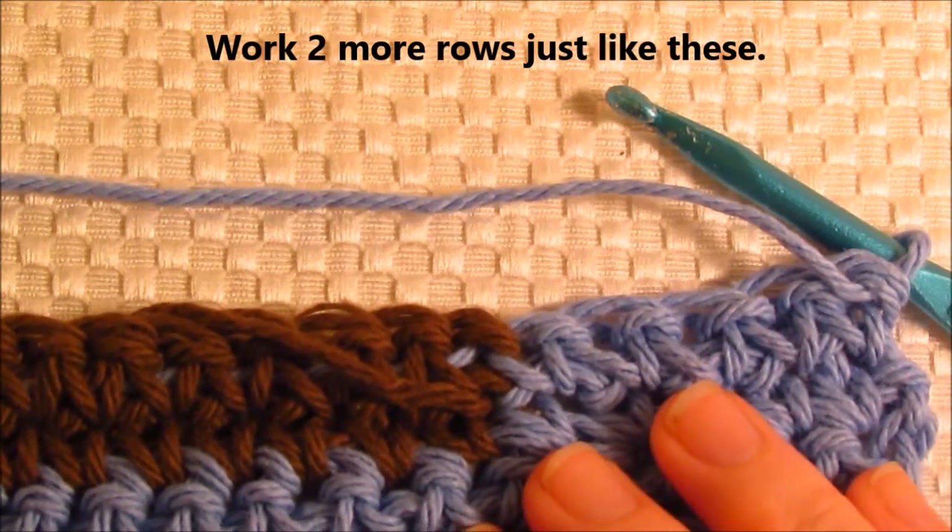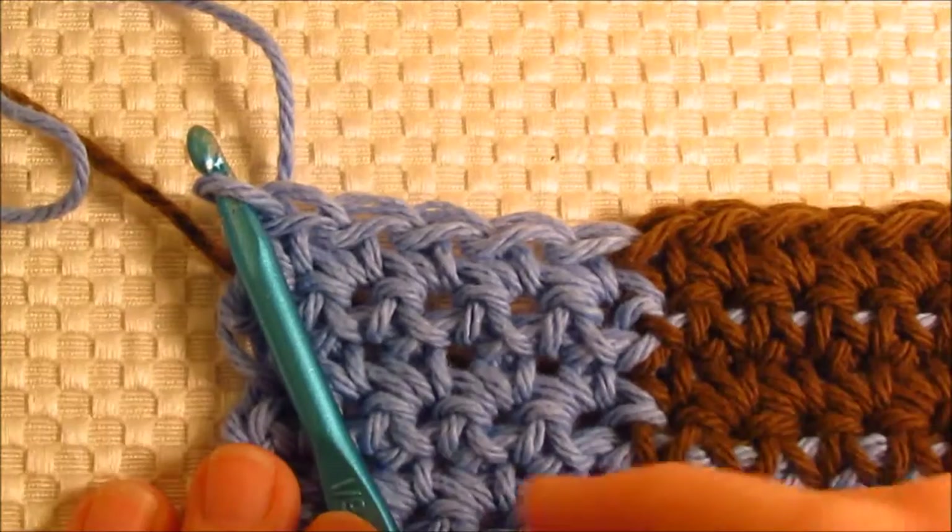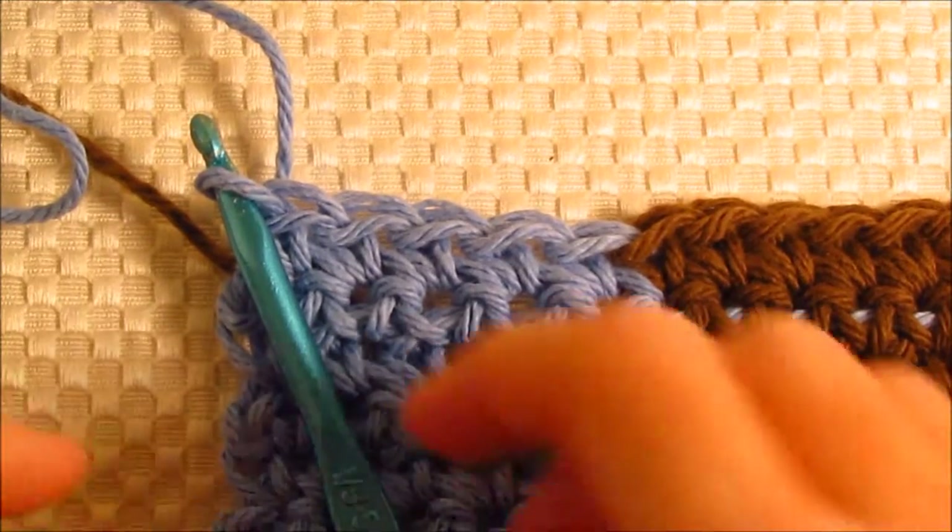When you get done with the two rows, just like this one, I'll show you the next step. This is the end of the row, so now let's turn the work.